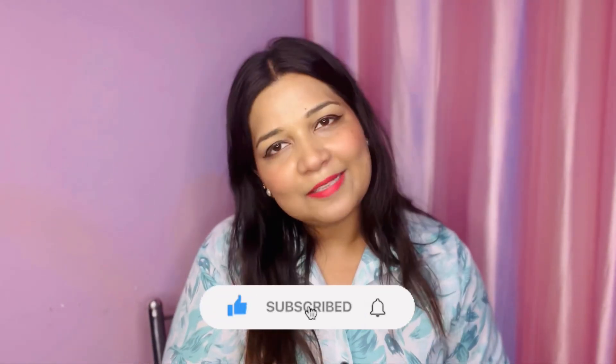If you like this video and the products, please like, comment, share, and subscribe. Please do subscribe to my channel and press the bell icon so that you get notified when I upload a new video.